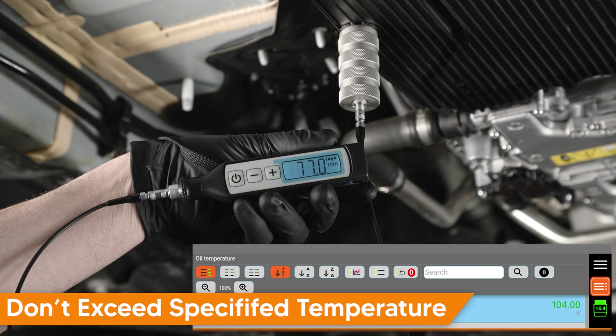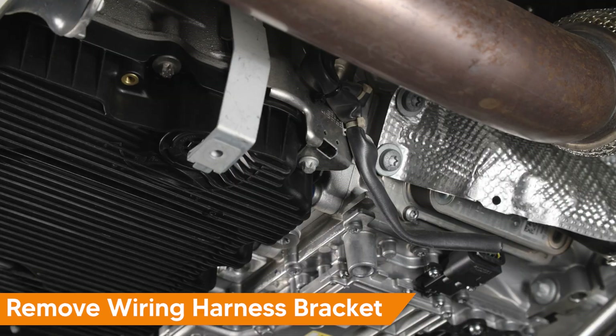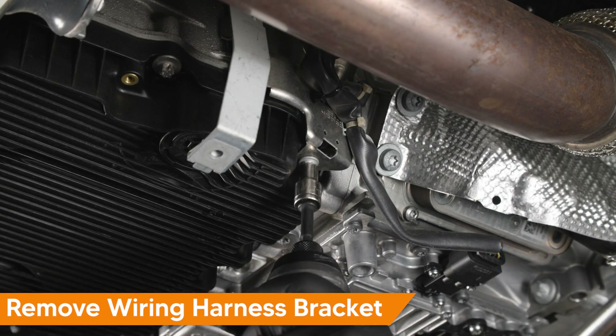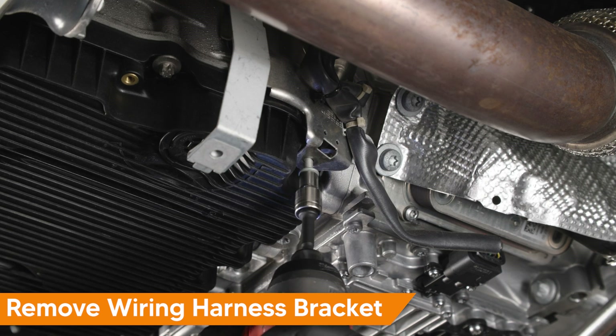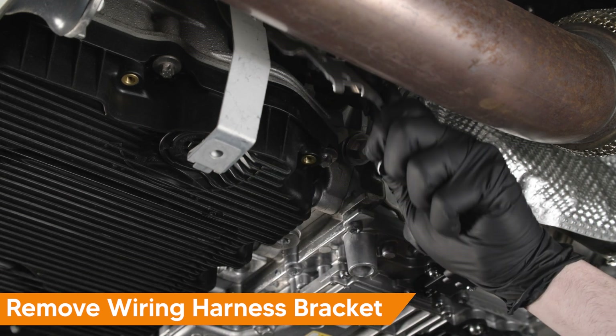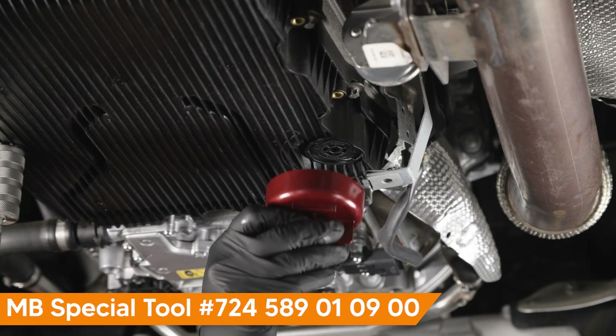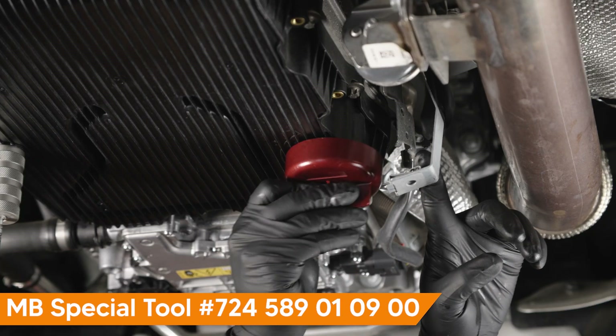When measuring the level using the ultrasonic tool, be sure not to let the temperature increase too much as the measurement value will change. This also applies during the filling procedure. Working at the wiring harness mounting bracket at the front right of the transmission pan, remove the Torx fastener, then pull the bracket down and move it aside.